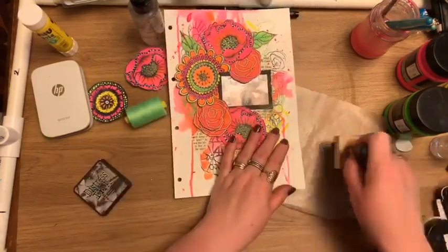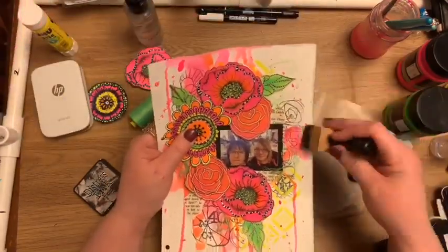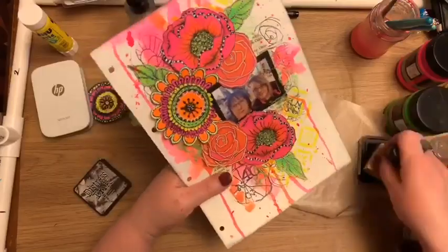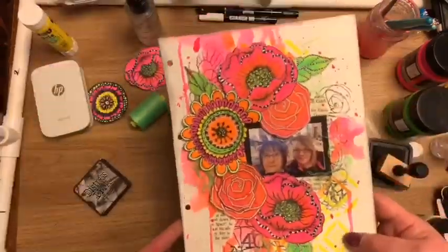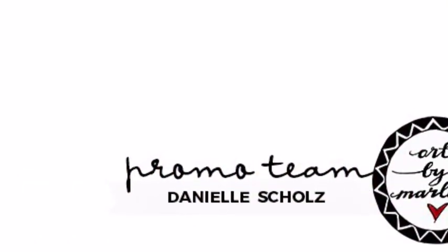Just to finish off, I'm using the distress ink around the edge to frame off the page — it just sort of finishes it off. So there you go, a nice easy scrapbook page for my journal. I hope you enjoyed this and if you did please give me a thumbs up and subscribe to my channel, thanks for watching.